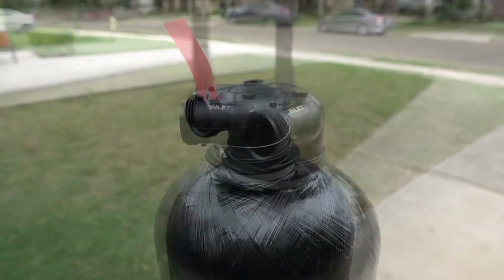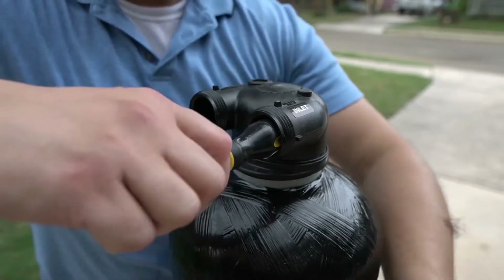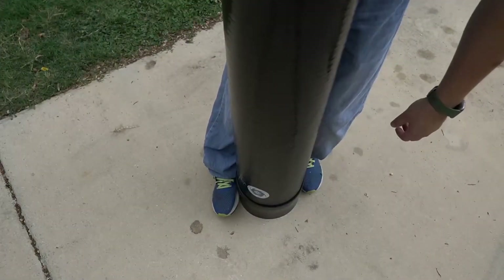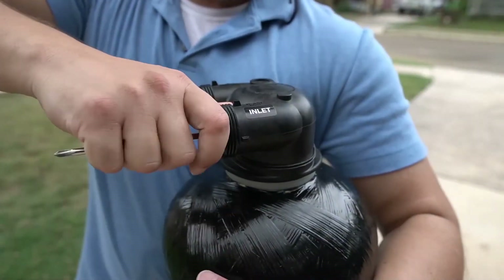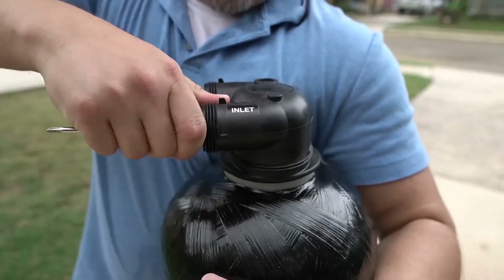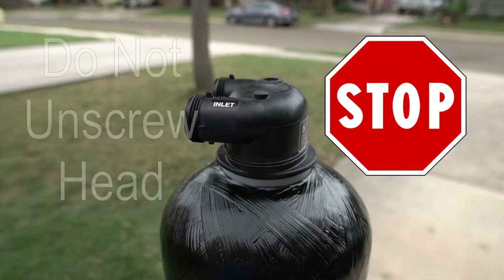Once the head is hand tightened, you will need to fully seat it in place. To give you leverage, you can insert the head of a screwdriver into one of the openings to help hold the tank in place. You can place your feet around the boot at the bottom of the tank. With the right amount of leverage, you can now fully tighten the tank head onto the top of the tank.